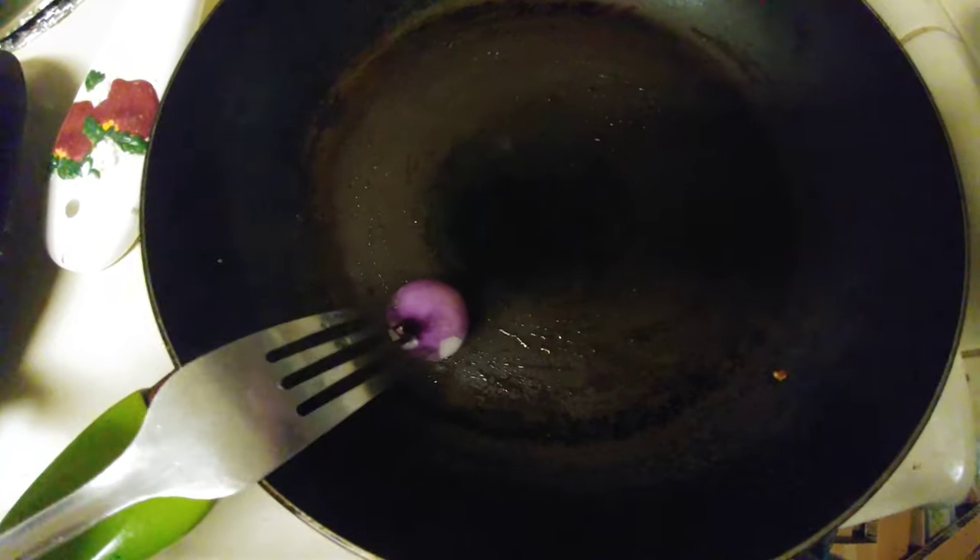Now heat your pan on high — it should be fuming hot. Then apply some coconut oil using the shallot poked on the fork. Greasing a non-stick pan is not actually required, but it increases the taste, so it's better to do so.